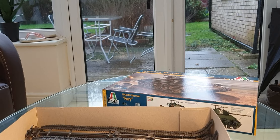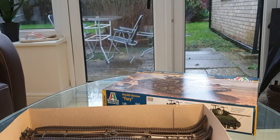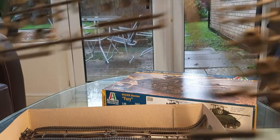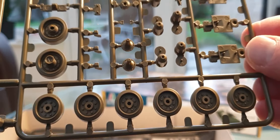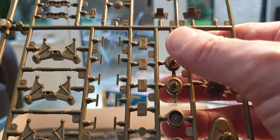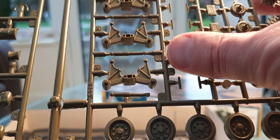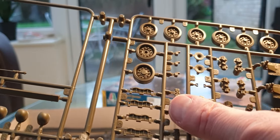Right, I've got my scissors this time so let's open the bags up and have a look at some of the running gear. There are two sets of these so I'll only take one out. The wheels are nicely cast with a nice level of detail and not one ounce of flash. You've got the suspension unit parts, brackets for the HVSS suspension units — nicely detailed — along with more HVSS units and the idler wheel.